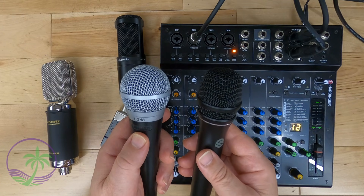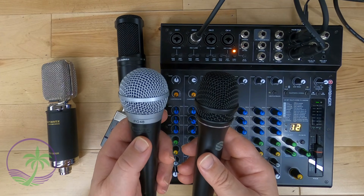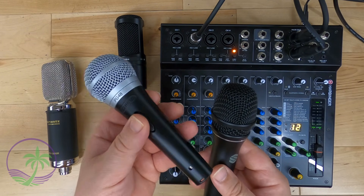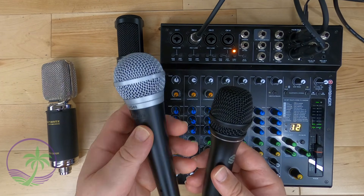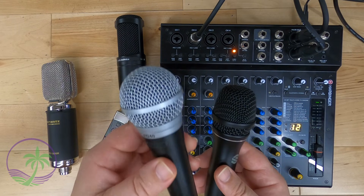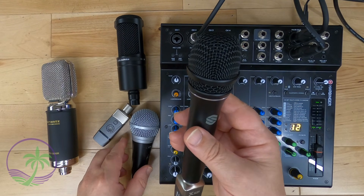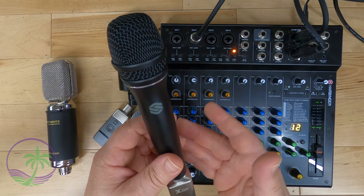Just like a Shure PG48, PGA48, or even the SM series — these are all dynamic microphones. They don't require any phantom power. Just plug them into anything and they'll work. That's why these don't need phantom power. And of course, you can buy just regular microphones that don't need phantom power either.